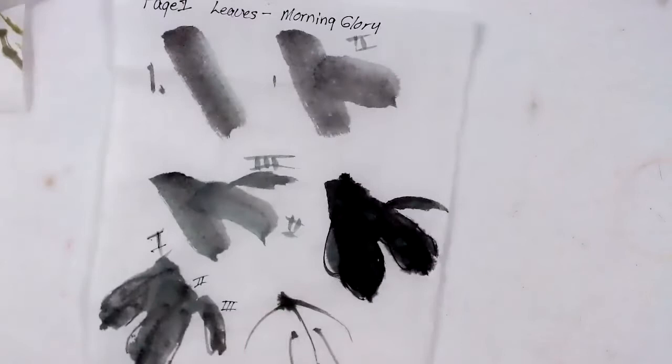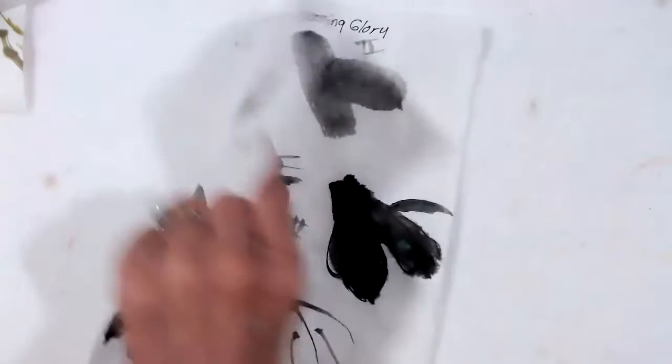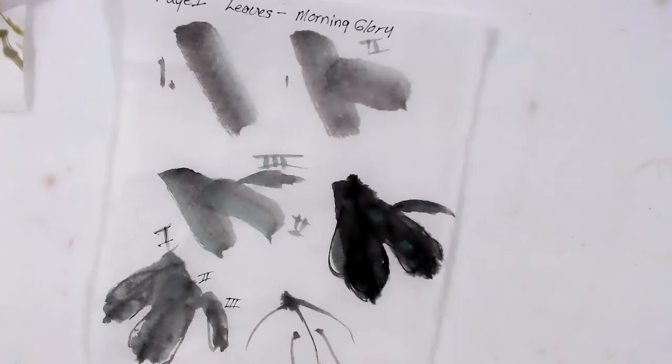First we're going to start out with the leaves. The leaves are done in a sequence of three different strokes. The first stroke is a slanted stroke, then you add stroke number two, then stroke number three, and then you put them all together.